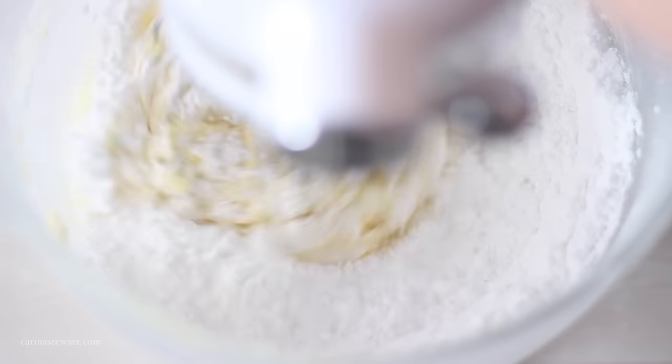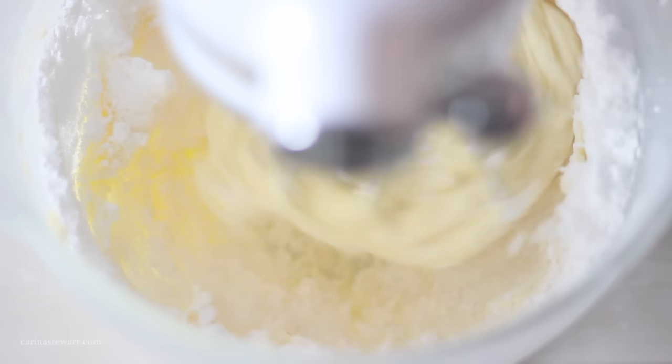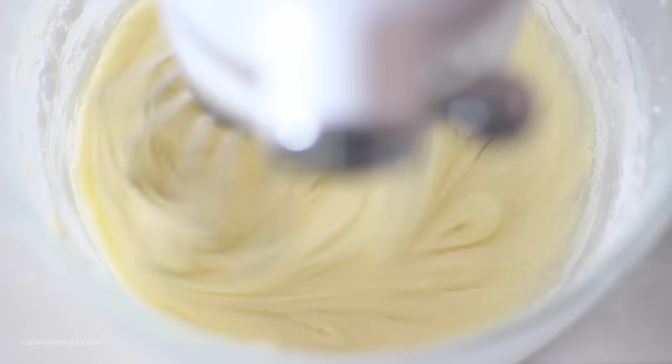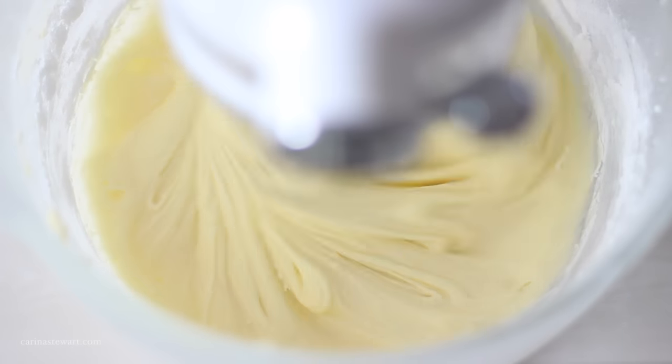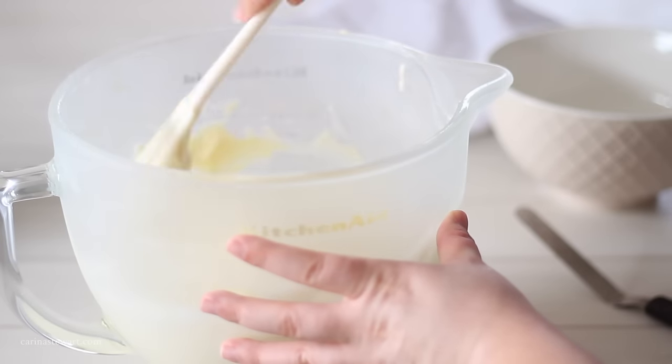One last tip: if you are planning on piping this frosting, place it in the fridge for about 30 minutes before you need to use it. This helps the frosting firm up just the slightest. If you are just spreading it over a cake or drizzling it, it's ready to go now.